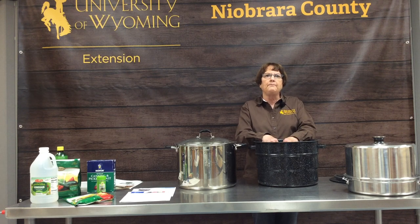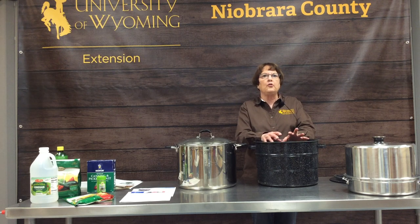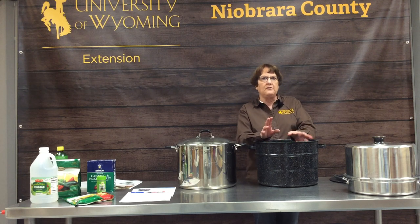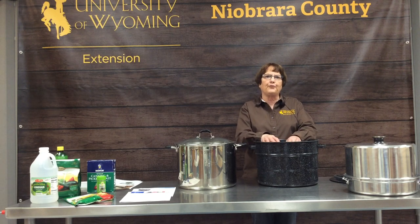When doing water bath canning, be sure to only use one size of jar in your canner per load. You can't mix quarts, pints, and jelly jars because they all process at different times.